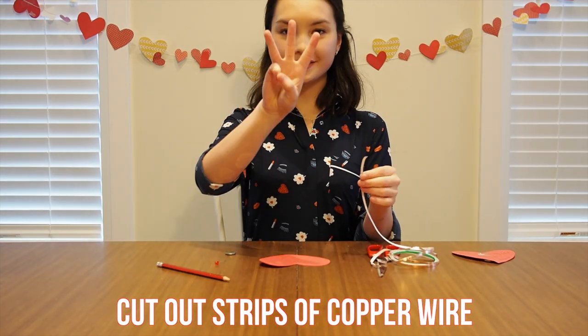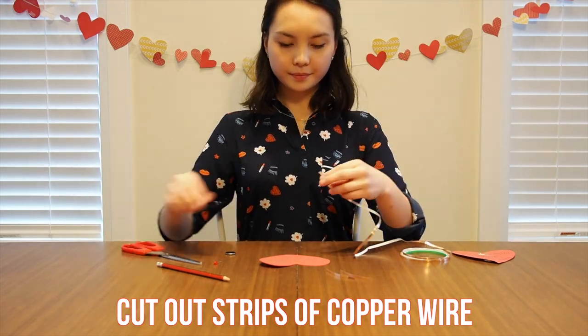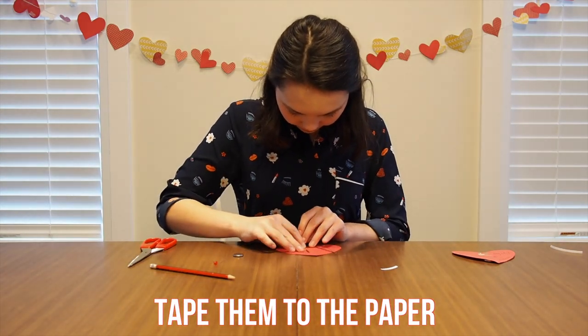Next, cut out three strips of copper tape. Cut two longer strips and then one shorter strip, and tape them to the paper following this picture.